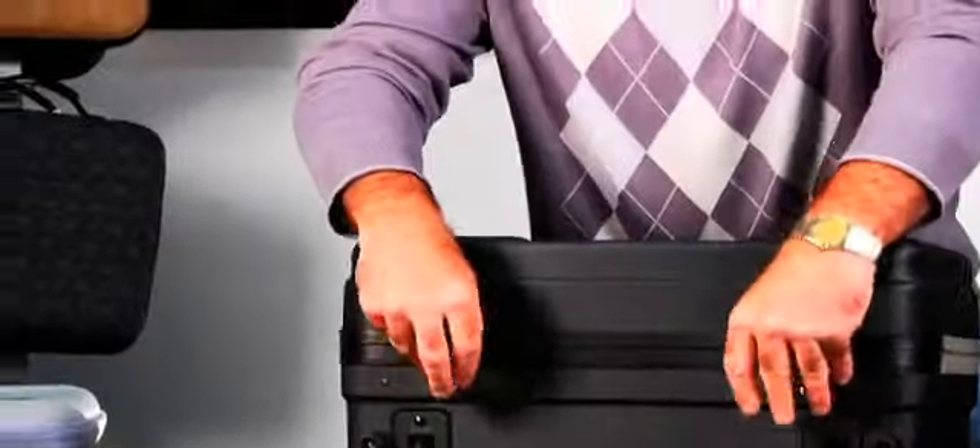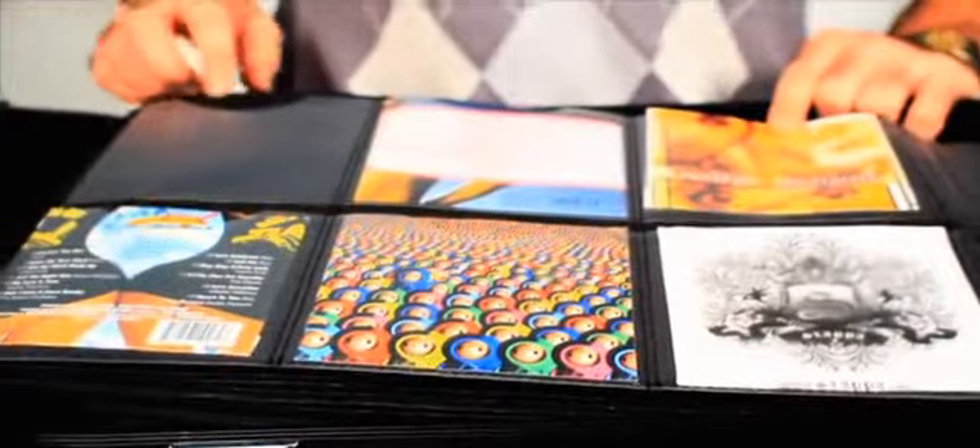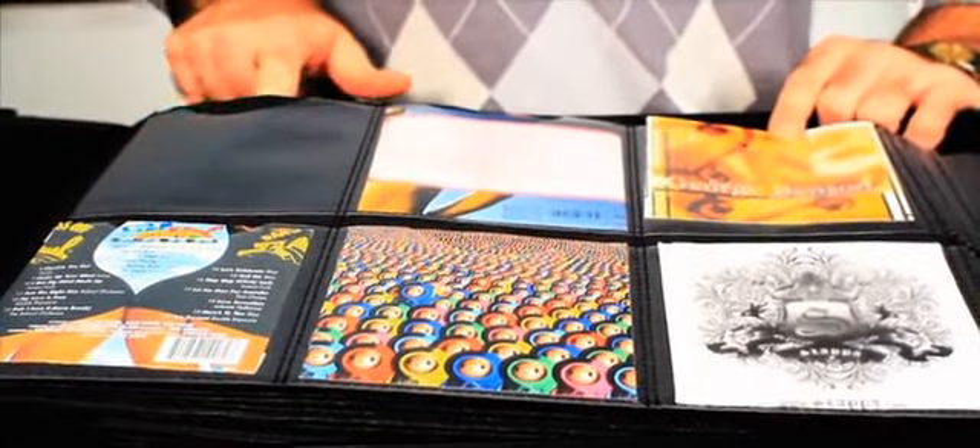We've also added four locks. On the inside, you're gonna find our patented D2 pockets that allow you to store discs in the rear and covers in the front.